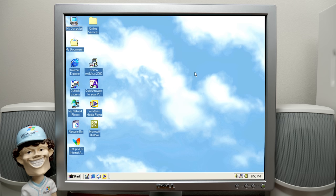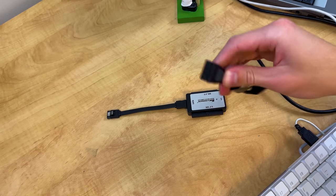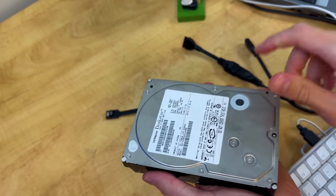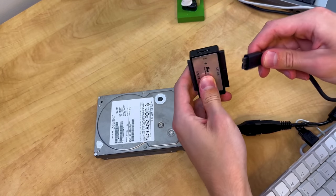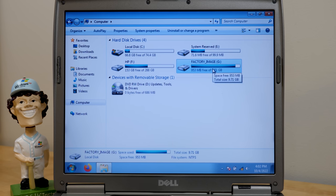Let me just swap over to the Dell Latitude D610 and take a look at one of those SATA drives. This thing does both IDE and SATA, so we'll plug in the short SATA cable and convert Molex power to SATA. We'll grab the Hitachi DeskStar from November 2007 — this could very well have a copy of Vista on it, maybe Windows XP, maybe it was upgraded to Windows 7. Device installed successfully. HP — so this came from an HP computer. It's got that factory image. I had a couple of HP systems, so this definitely brings back some memories.